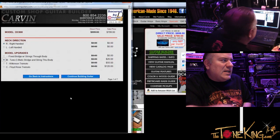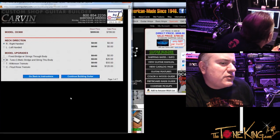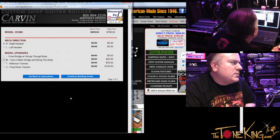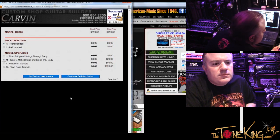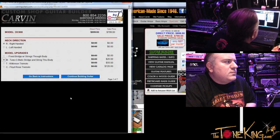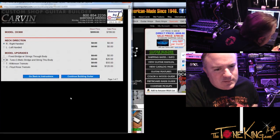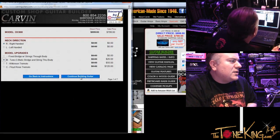We're going to do the Tune-O-Matic bridge. Just for my own edification — Fixed Bridge with String Through or Tune-O-Matic with String Through — what's the difference? Well, the Fixed Bridge with the String Through is just going to look like your standard fixed bridge. The strings are fed through the body and come up under the bridge. Whereas with the Tune-O-Matic Bridge, you're going to see where the strings are fed through the body — there are going to be ferrules. You'll actually see the strings as they come out of the body. The Tune-O-Matic is going to get you a little bit more sustain than the Fixed Bridge.